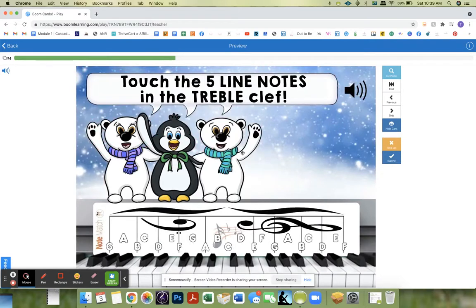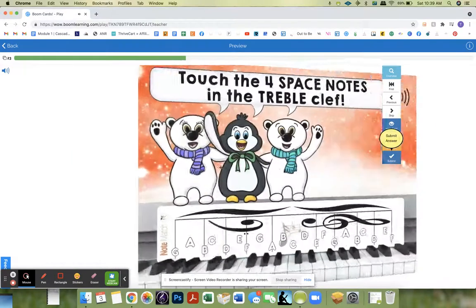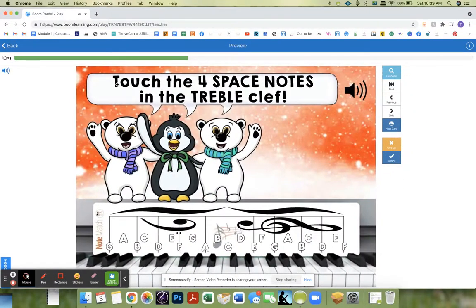Touch the five line notes in the treble clef. This one's not randomized, but at least you're seeing all the questions that are in this deck, and you can see how this would help during the week. Touch the four space notes in the treble clef — F-A-C-E.